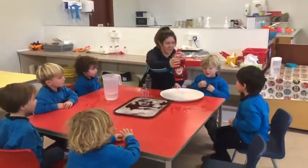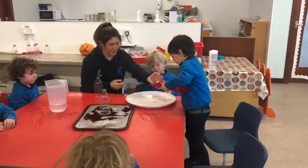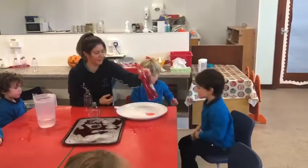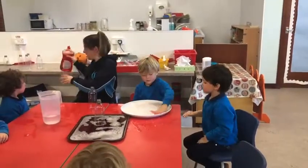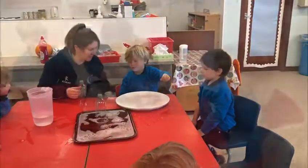And Oscar, can you pour some soap in for me? That's perfect, Oscar. And then Thomas, can you mix it up? Can you mix it up? Oh, what's happening here?